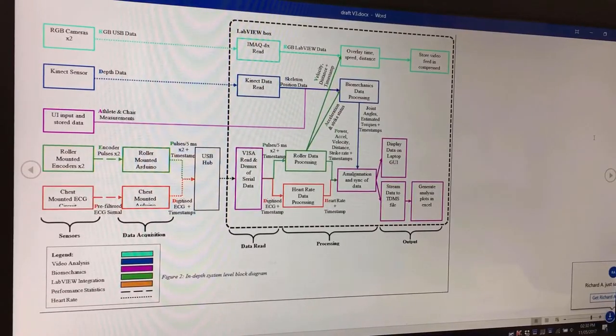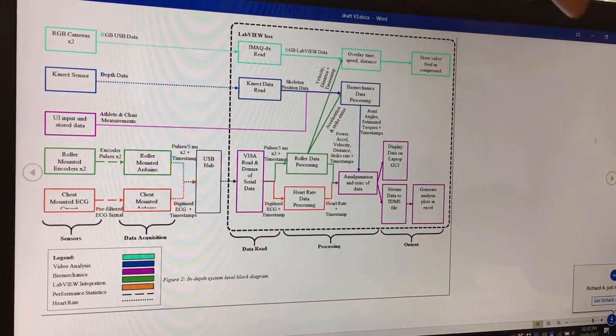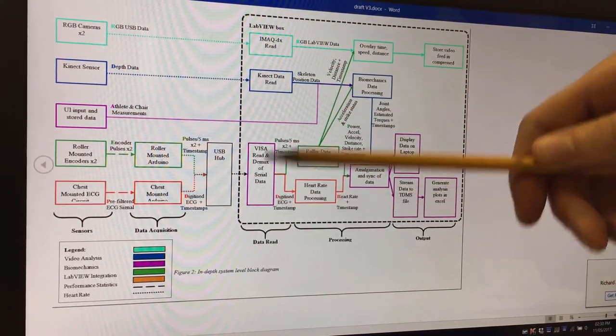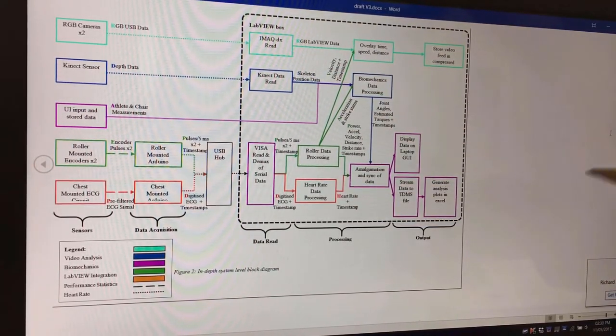This is the in-depth block diagram for our system. The block diagram is separated into columns that represent different stages of flow through the system: first is sensing, then data acquisition by the use of an Arduino, then the reading of data within LabVIEW, processing, and then the output.